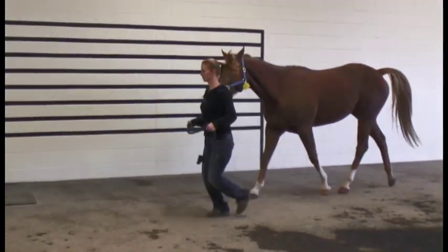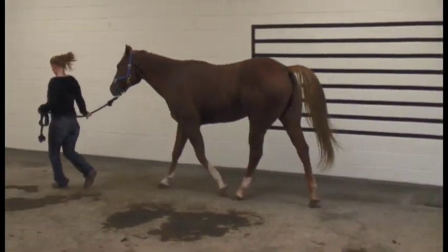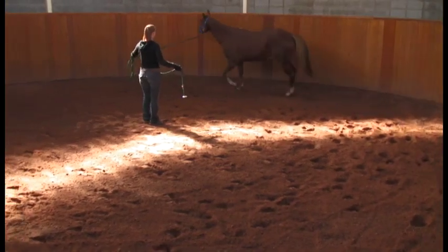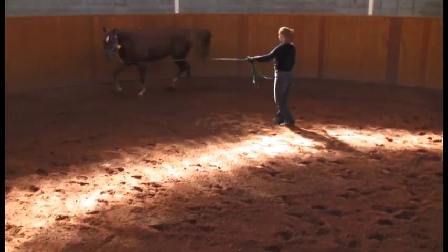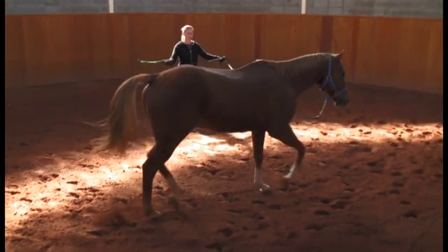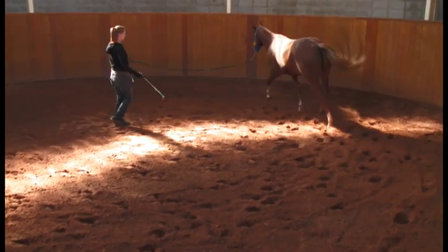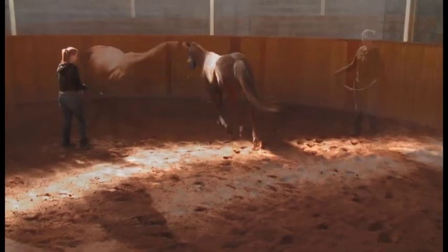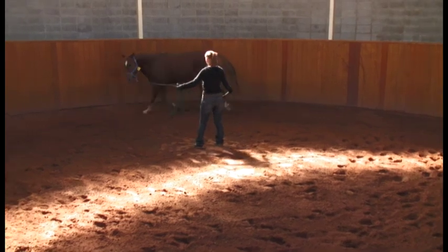This horse doesn't appear to have a significantly shortened stride at the trot. On the lunge line going to the left, the right front lame limb is on the outside of the circle. Two differences on the lunge line are that the horse is on a soft surface, and there will be different loading of the leg than when moving in a straight line.